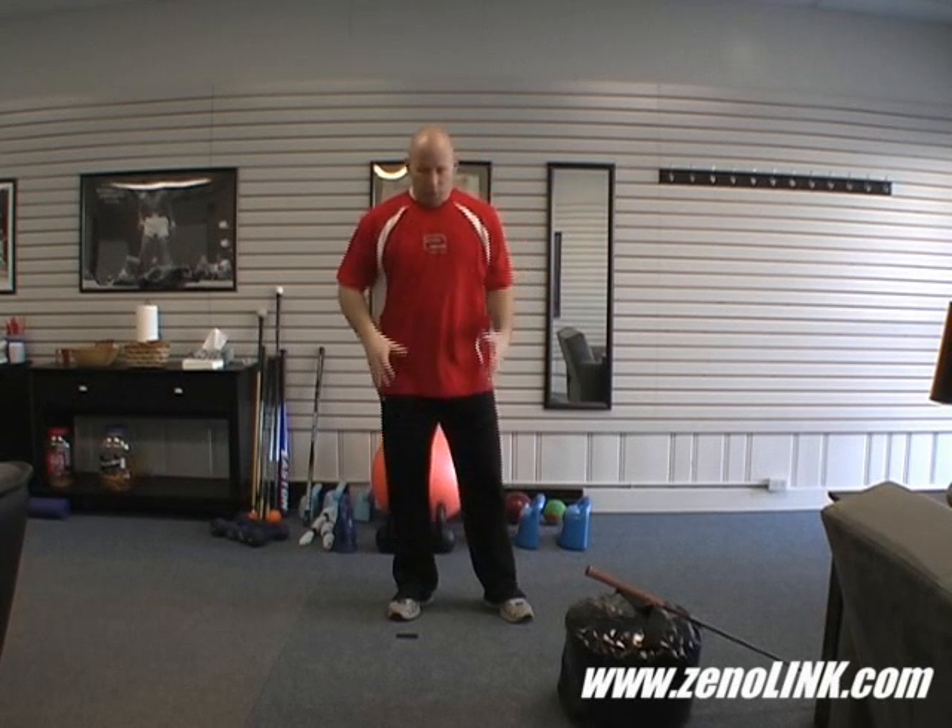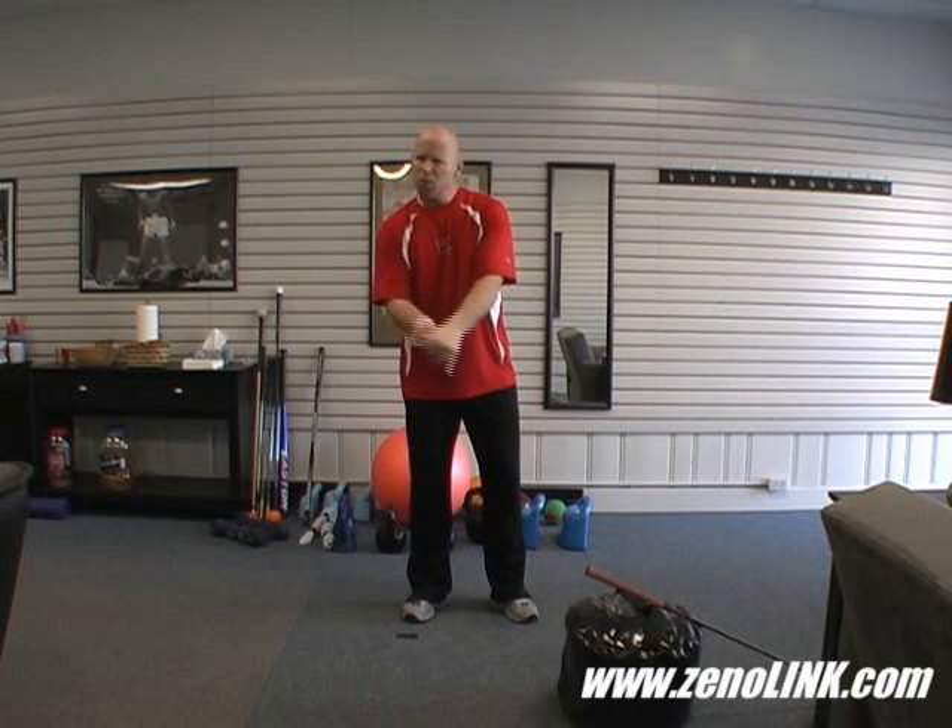We're going to talk about movement patterns that are crucial to good foundational lower body mechanics, good core transfer mechanics, and good club-to-arm mechanics. These are basic movement patterns that can be used as exercises and also as a better understanding of what you should be feeling in your golf swing.